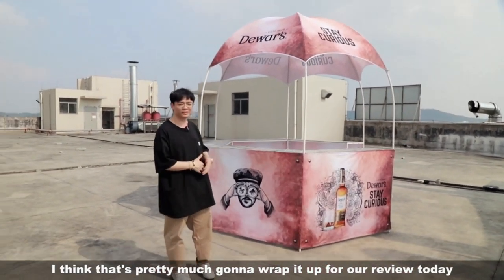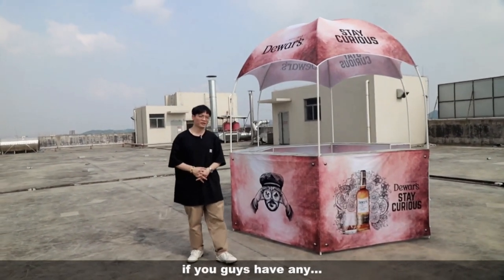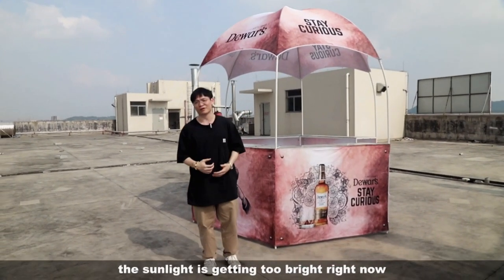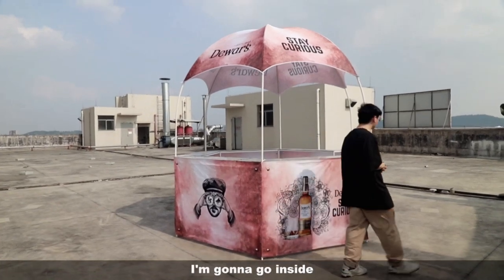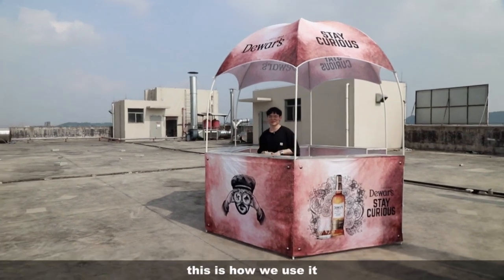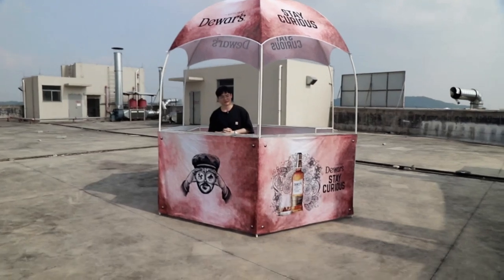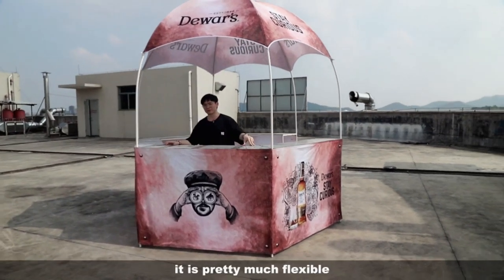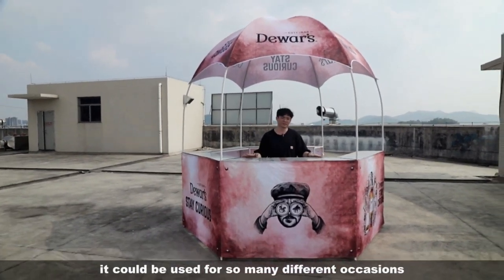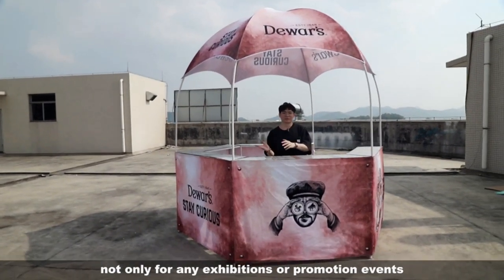That's pretty much going to wrap it up for our review today. As you can see, the sunlight is getting too bright right now, so I'm going to go inside — and this is how you use it for outdoor exhibits. It is pretty much ideal, flexible, and very versatile.